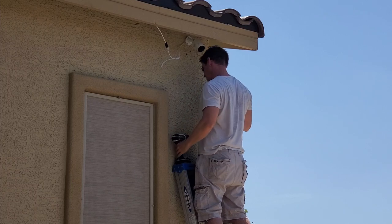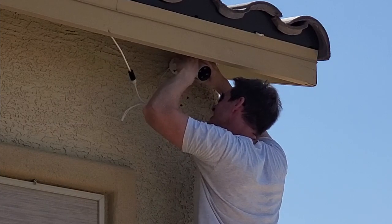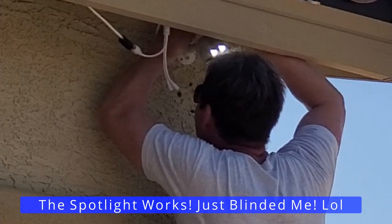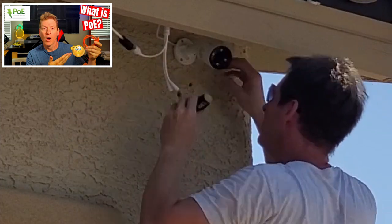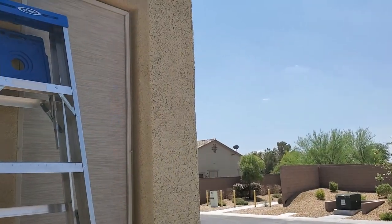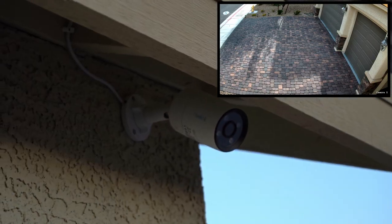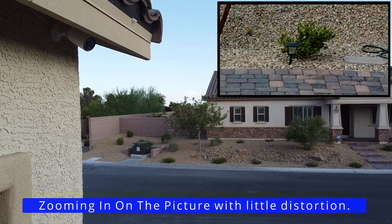I ran into a problem — because I'm installing the camera very high up under the roof line, it made it difficult to attach the screws. I couldn't use a drill and had to find a very small Phillips head screwdriver, so keep this in mind if you install this camera in a tight spot. After installing, plug the Cat6 wire into the POE connection. It took about three or four minutes before the camera showed up on my Reolink app on my phone. Very easy setup, and just take a look at the picture quality — it looks amazing. The zoom is incredibly clear with really no distortion in the image.